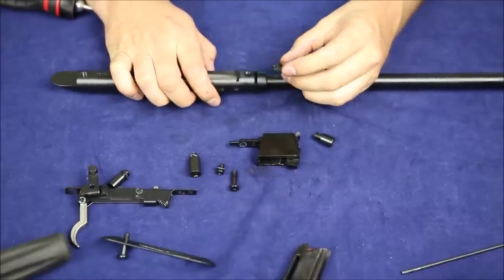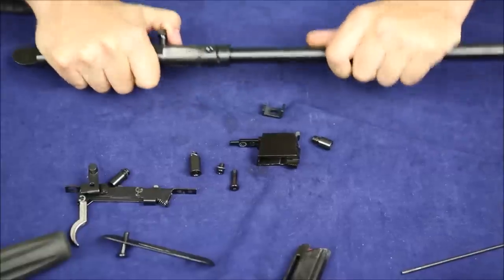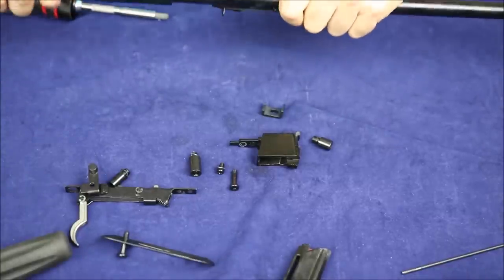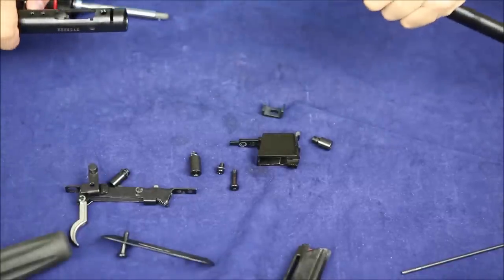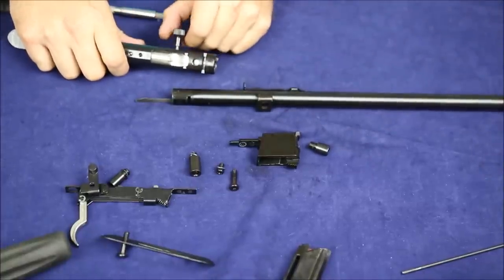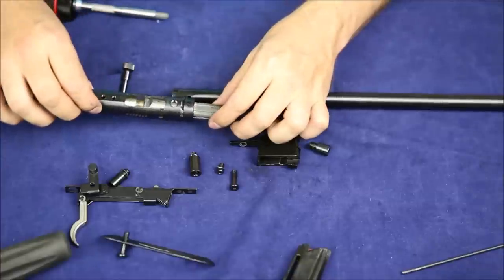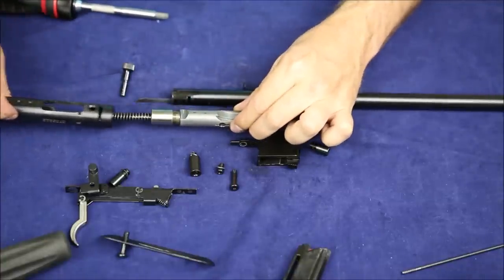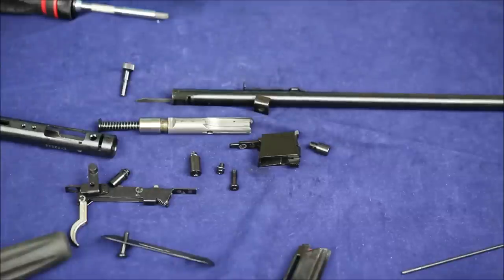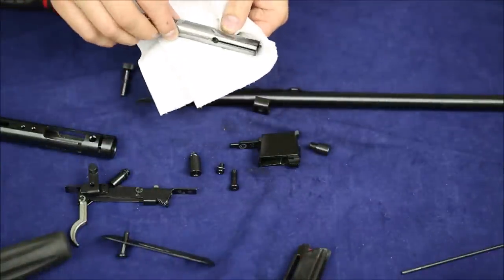Now, how do you take this bolt out? It seems to have something to do with this front piece. That front one had a lot of torque on it — no Loctite, it might have just been really tight. When that's released, I get to pull the barrel off. With the barrel off, the bolt's charging handle comes out and then the bolt itself. You can take this thing apart, but it's not easy and not really meant to be done many times.